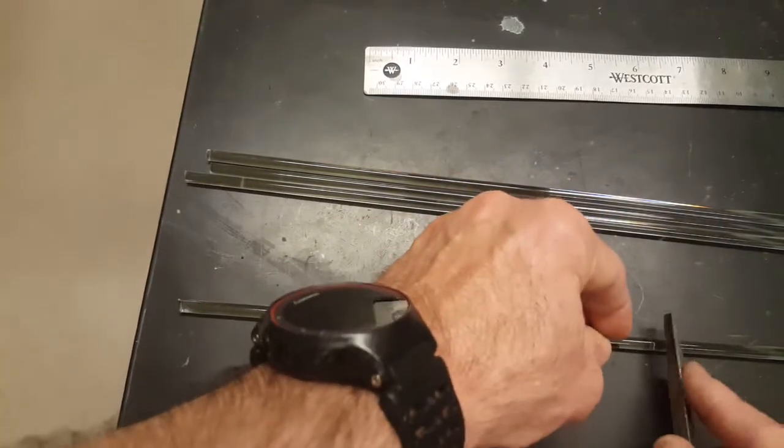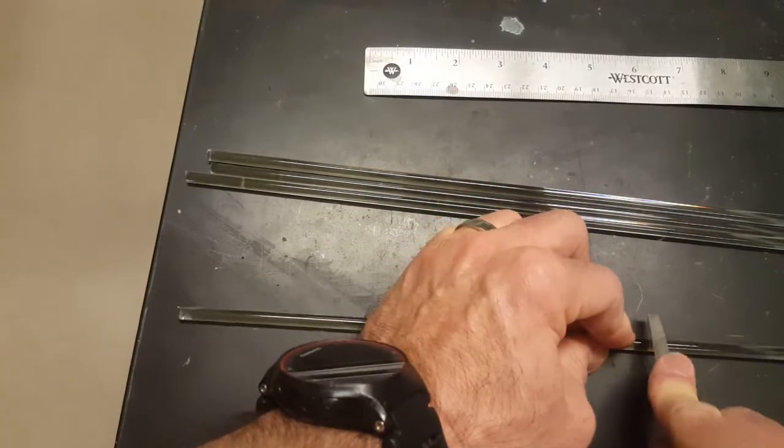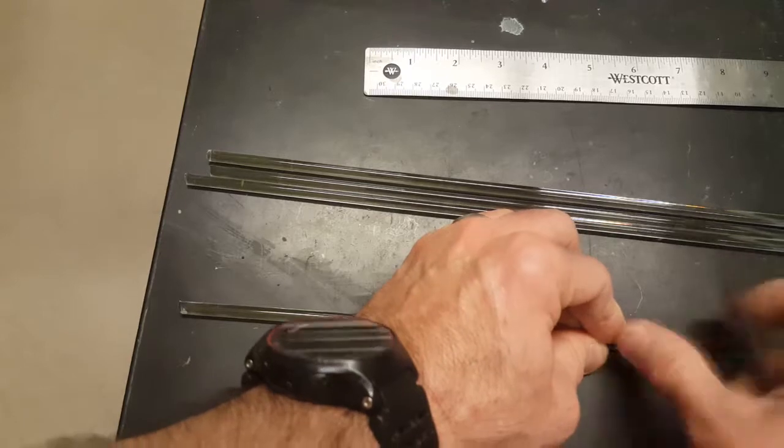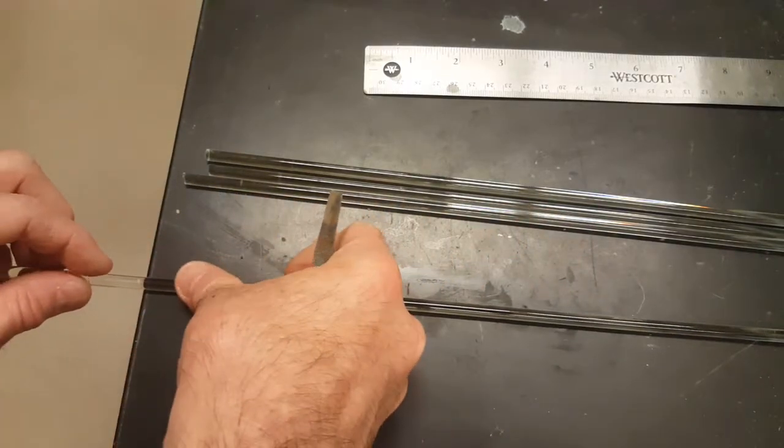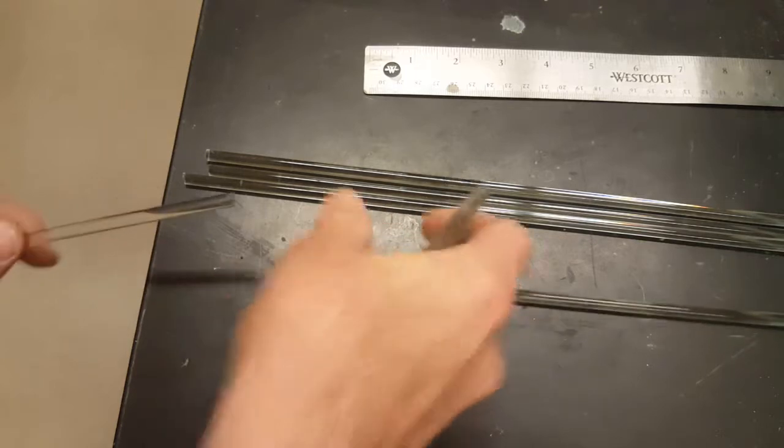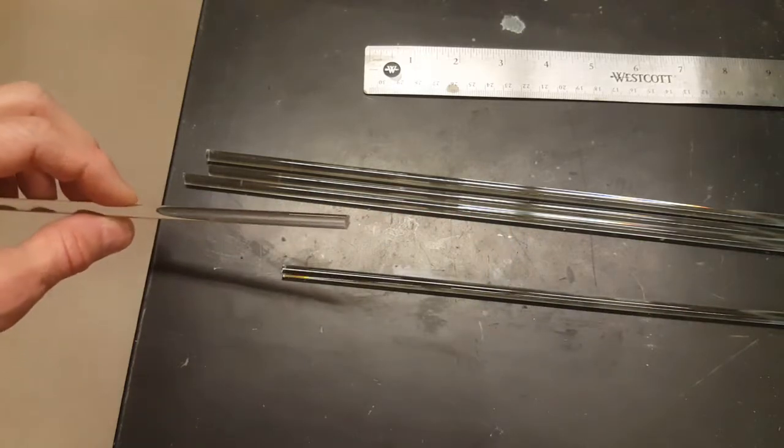When you've got the groove about halfway around, you can move that to the end of your table, and it should really easily break.